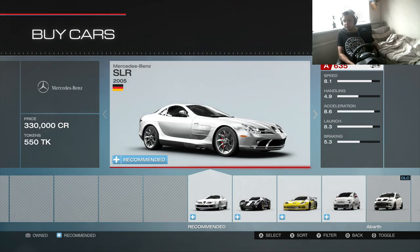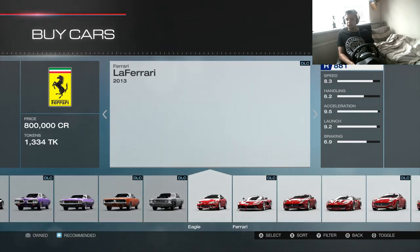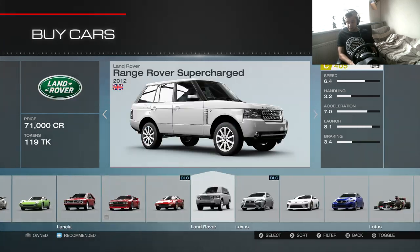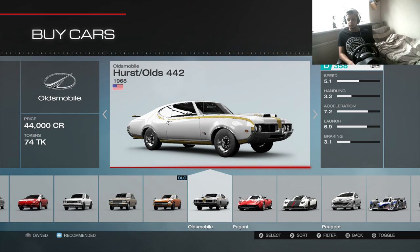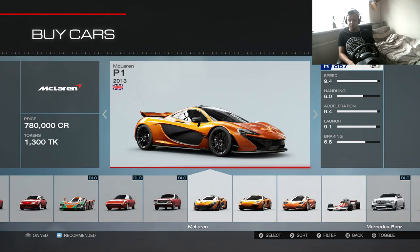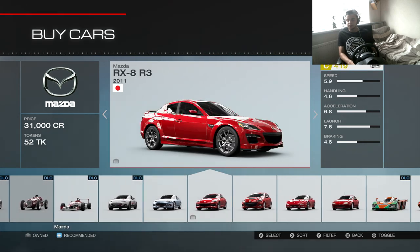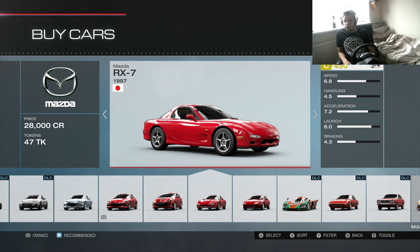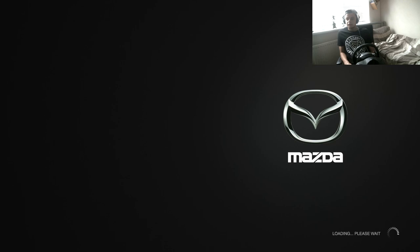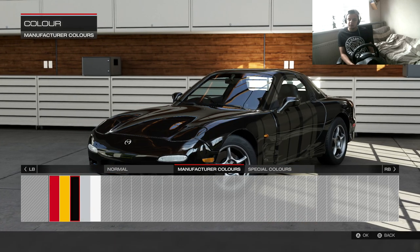I said leave a comment on what car you want to see, and obviously leave a comment on this video as well. The most voted, with six likes, was a Mazda RX7. So I've gone and found it — Mazda RX7, here we go. I really want to do a Miata but yeah, RX7. What color should we go for? I went for yellow on my last one.